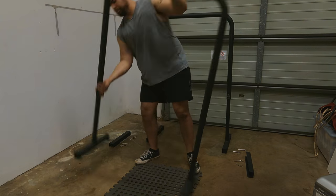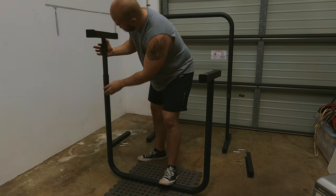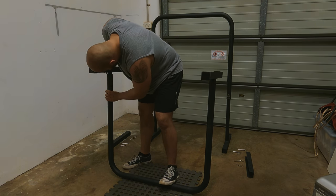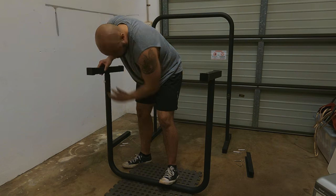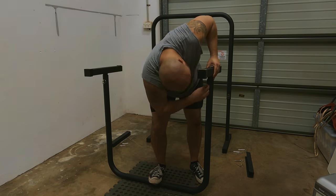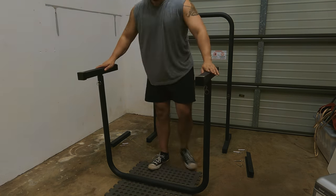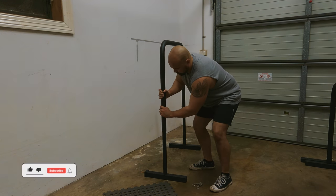Another tip: definitely put the bar on the ground and attach the legs facing up. It does say this in the instructions and it makes it a lot easier to line up the holes in the legs and get those pins in. When I was first doing it I found it a little difficult to line up the holes, but as you do it more and more it becomes a lot easier — it's not hard, I just got quicker at it.